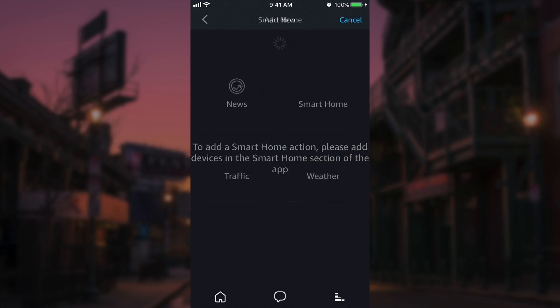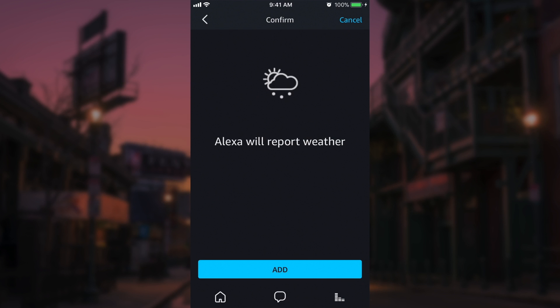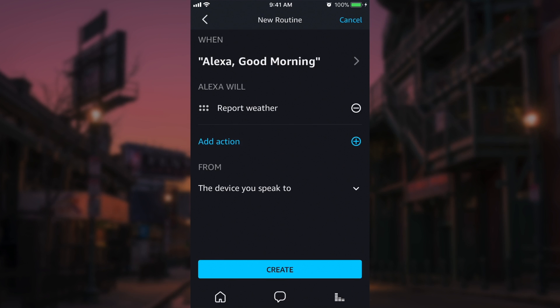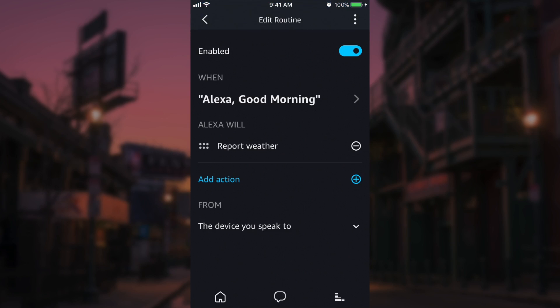Since I don't have any other devices added, I can't demonstrate any of those, but we'll just go with the weather right now and add a weather report. And if I had more than one Echo device, I could dictate which one I wanted this action to take place from. But I only have one, so I'm just going to click create. Now I'm going to pop over to my Amazon Echo Dot and show you guys how this works in action.